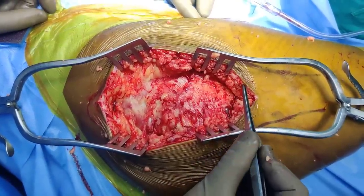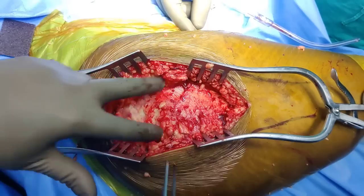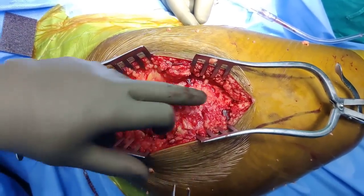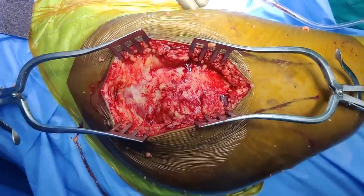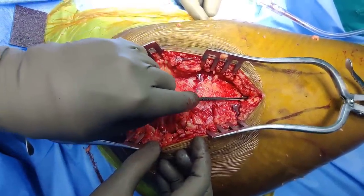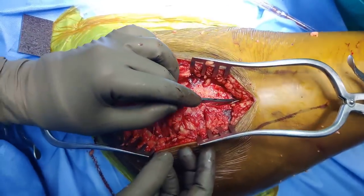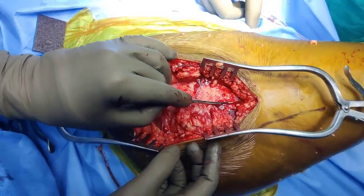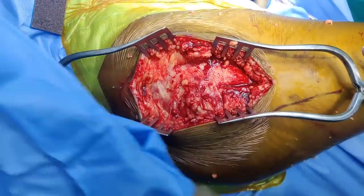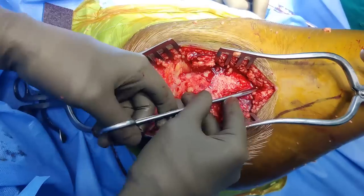Our superficial dissection is done — skin, subcutaneous tissue, and fat layer done. This is fascia lata, this is the front part, this is the back part, this is the tip. Now the next thing is to incise the fascia lata distally, and in this position you can ask your assistant to abduct the leg to take the tension off, and then just take a knife and dissect it.